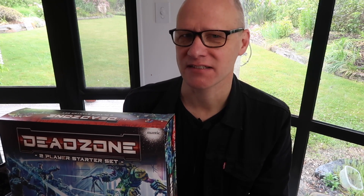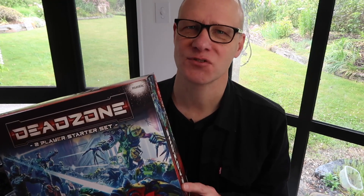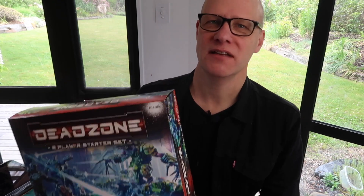I found an online website called techraptor.net — I'll put the link in the show notes — where they gave some suggested lists to get started with. Because I've got limited time, I'm going with those lists; they look like a good starting point. There's heaps of choice in this set for attaching your own weapons and coming up with your own team, so have a think about that. But here's how I built mine.